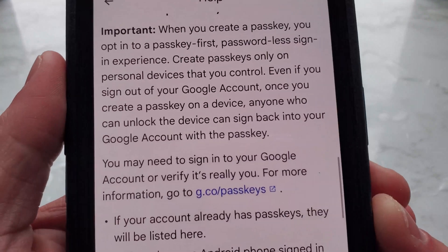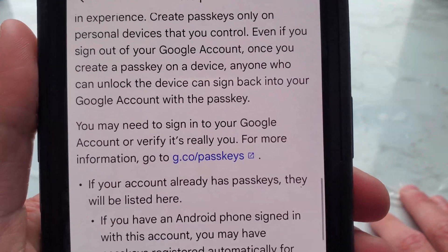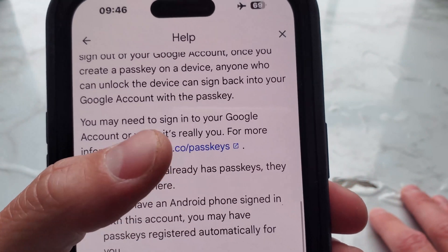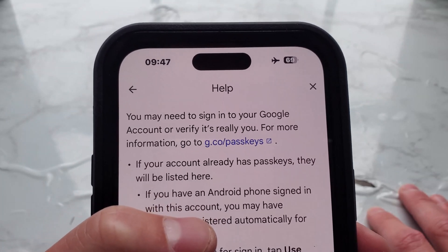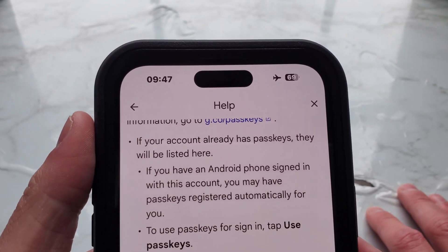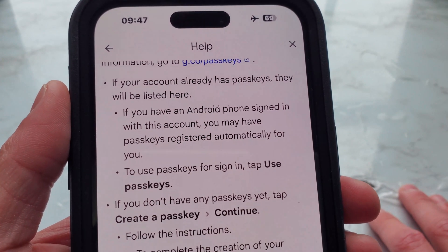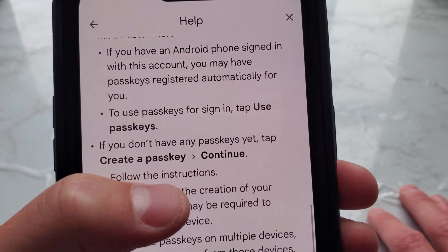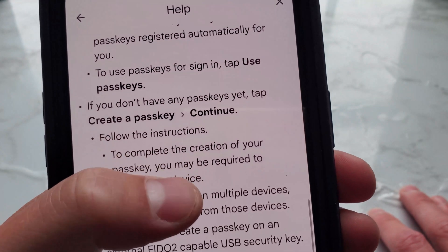You may need to sign into your Google account to verify it's really you. All the links from this article will be in the description. Also, if your account already has passkeys, they will be listed here. If you have an Android phone signed in with this account, you may have passkeys registered automatically for you. To use passkeys for sign-in, tap 'Use passkeys.' If you don't have any passkeys yet, tap 'Create a passkey' and continue.